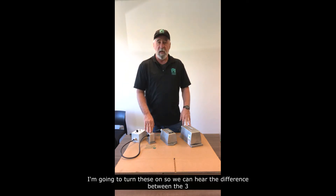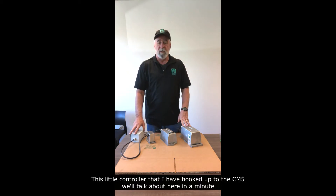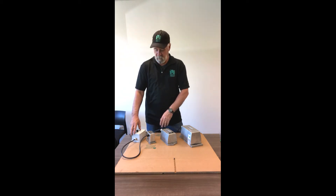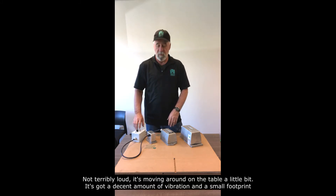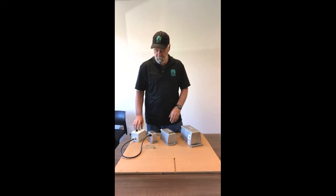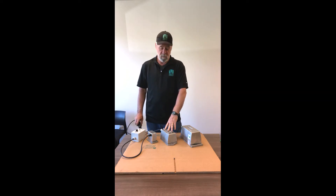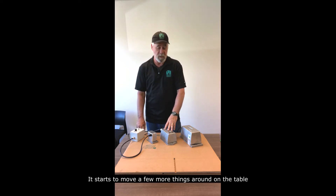I'm going to turn these on just so we can hear the difference between the three. This little controller that I have hooked up to the CM5 we'll talk about here in a minute. Let's turn on the CM5 and give it a listen. Not terribly loud — it's moving around the table a little bit. You've got a decent amount of vibration in a small footprint. The CM10 — I think you're going to notice a difference. It starts to move a few more things around the table.